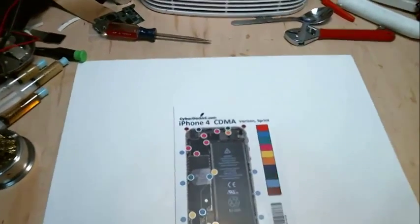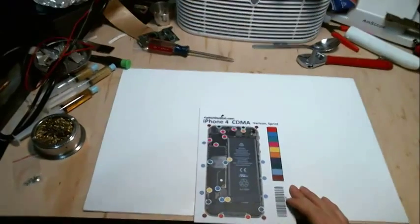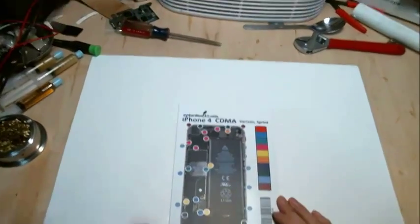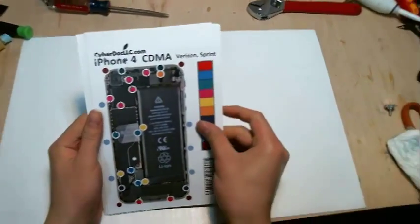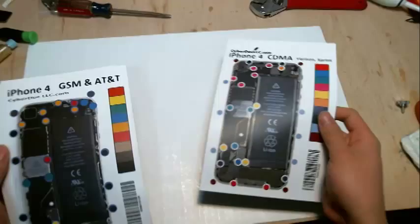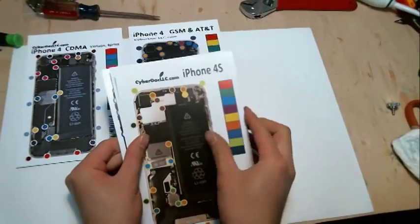Hello, this is Marcus from CyberDoc. This is a screw chart repair mat that's magnetic and you can pick up magnetic screws with it. This is the complete series for the iPhone — all the iPhones that are available right now.